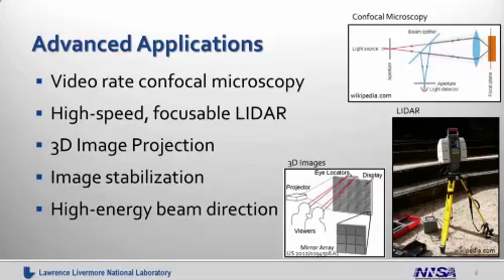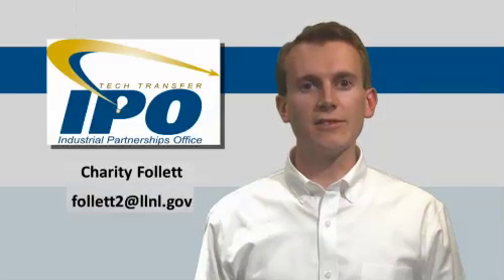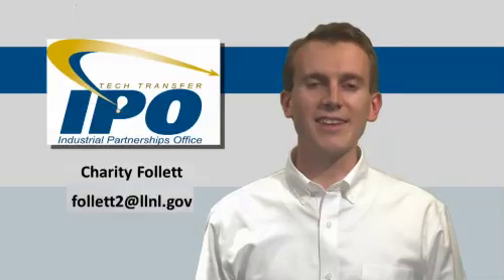Thank you for listening to the presentation. If you're interested in this technology, please contact Charity Fala at the Industrial Partnerships Office. Thank you.